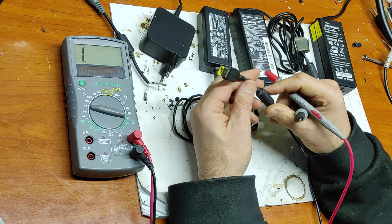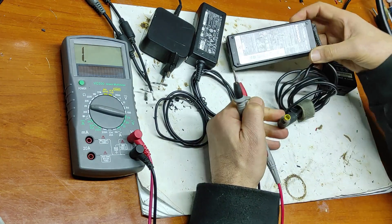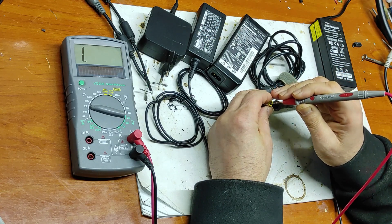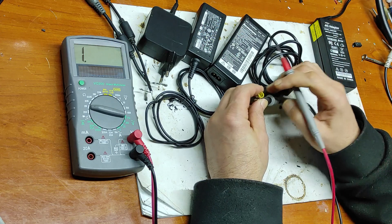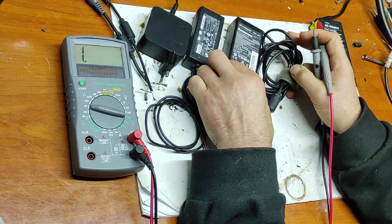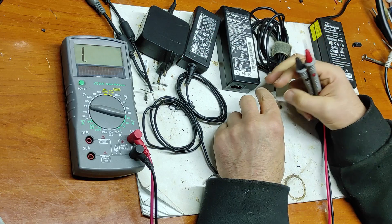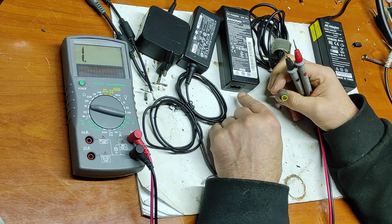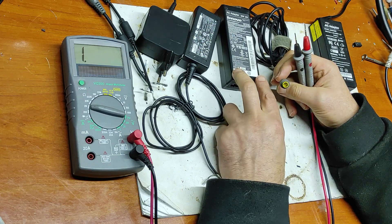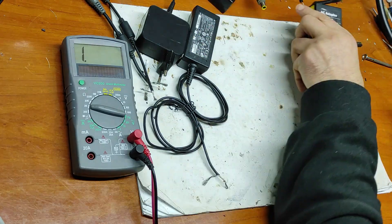Now let's measure this one — it's an original 90-watt Lenovo adapter. Measuring the outside ground and the inside pin shows nothing, which means the resistor inside is not well soldered. When you use an adapter like this, the laptop will not recognize the power of this adapter and will give you a 'power adapter not recognized' message. You can still use it to power on the laptop, but it will not charge the battery, or will charge it very, very slowly.